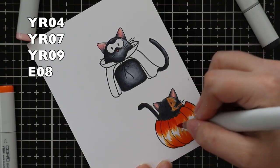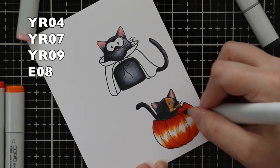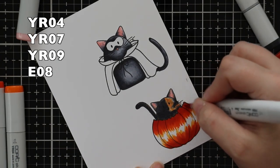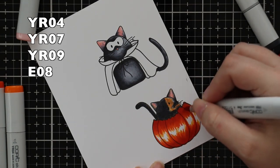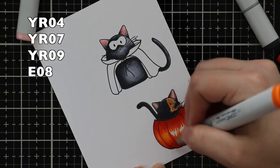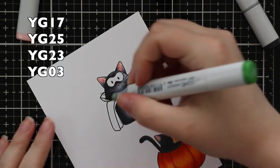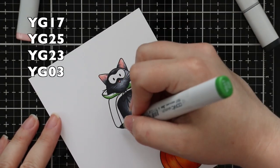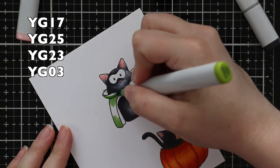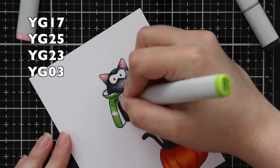Then I went on to do the pumpkin, which is technically my go-to first three colors — that is my go-to orange combo for Halloween. I've been using these three together; they're just the perfect orange combo. This time I decided to add E08 just to deepen it a little bit. I've been experimenting more with adding that fourth color to my combos — I usually stick with two to three, but when you add that fourth, it really deepens and intensifies everything.